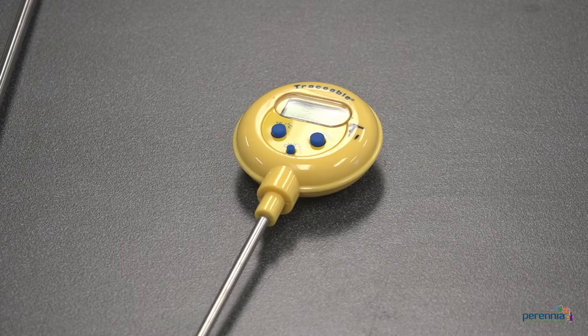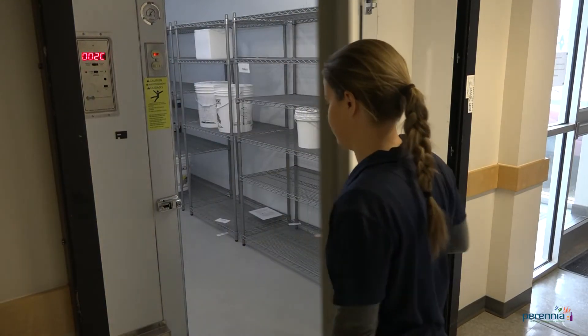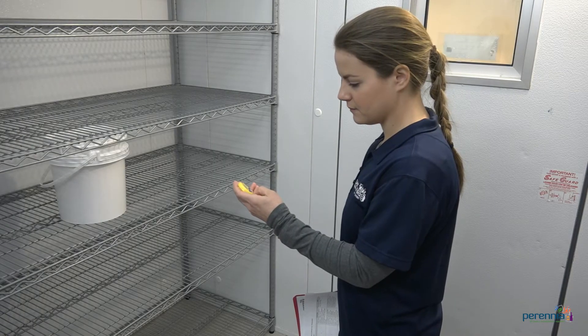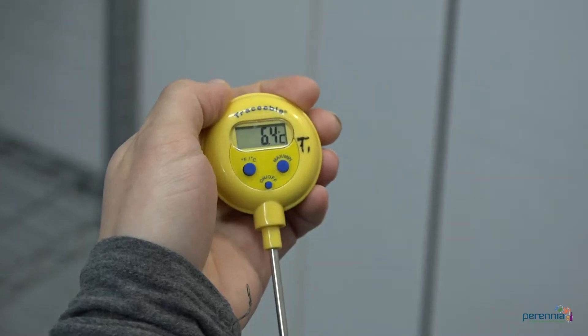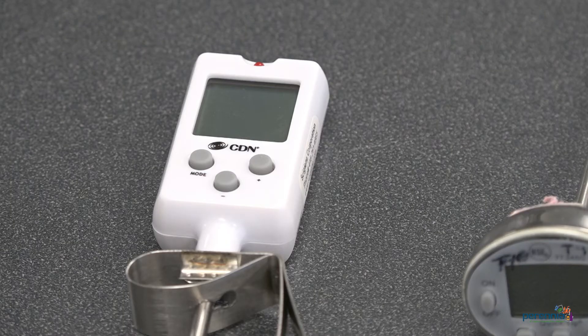Thermometers are important instruments used in food facilities. They are used to check the temperature of product to ensure it has reached the proper cook temperature that will render the product safe. Thermometers are also used to ensure that raw materials, ingredients, and product are held, stored, and transported at the appropriate temperature to maintain quality and safety. They are also used to ensure product is being cooled, thawed, and reheated safely.